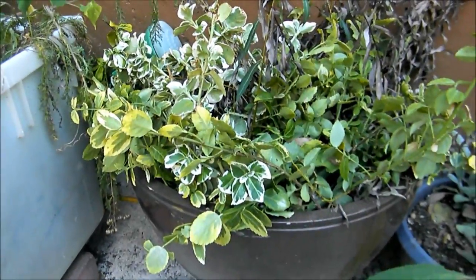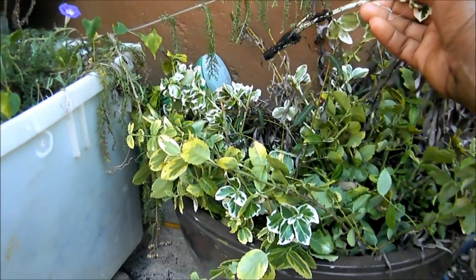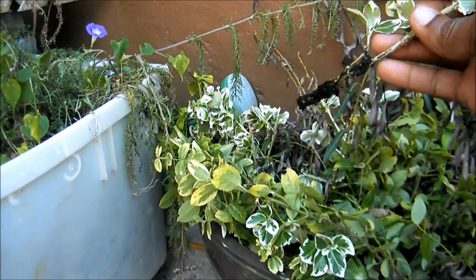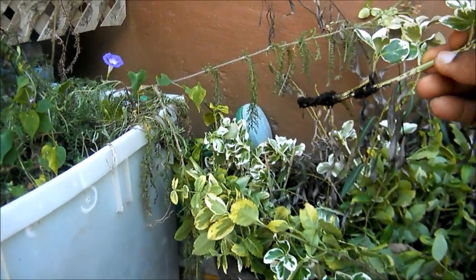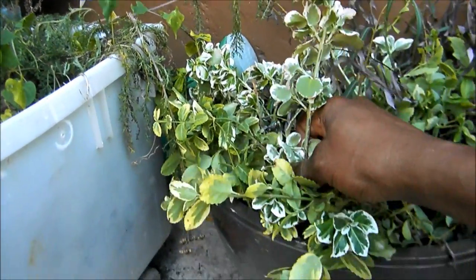All you need to propagate your Unanimous are clippings. Just get clippings from your existing plants, but make sure when you get your clippings you have these little nodules where the branches come from. Make sure a few of these are beneath the soil when you put them in the soil.